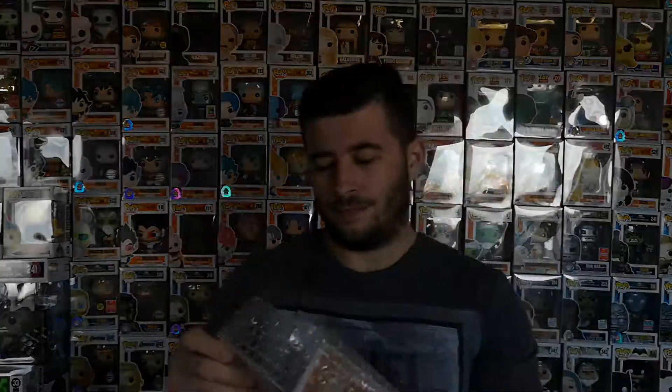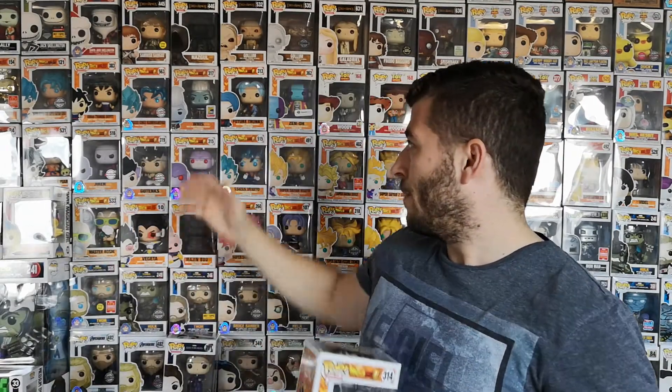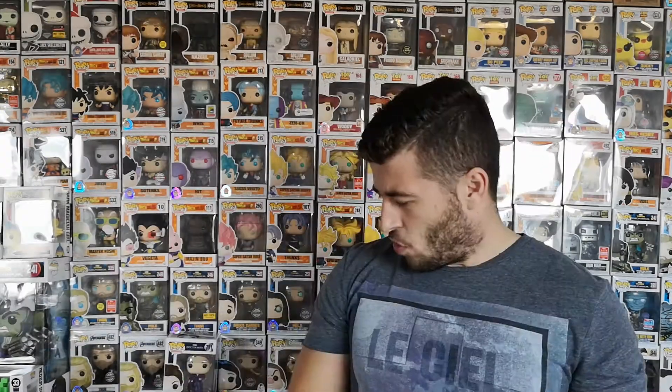First up, we got Goku Black — boy remembers this! The reason we bought this, as well as it being a Dragon Ball Super figure, is it was five pounds on EMP, just to buff up the old DVD collection. Five quid — not bad.